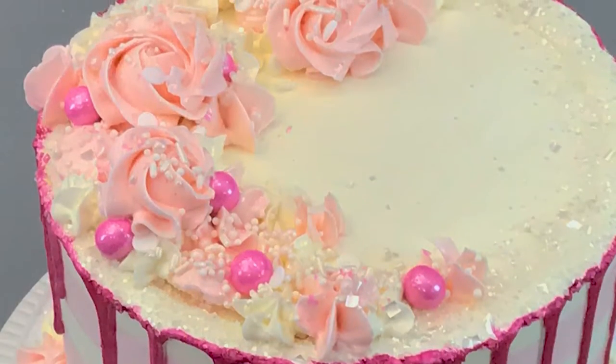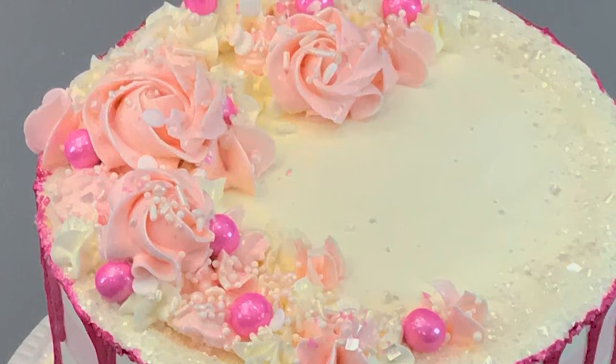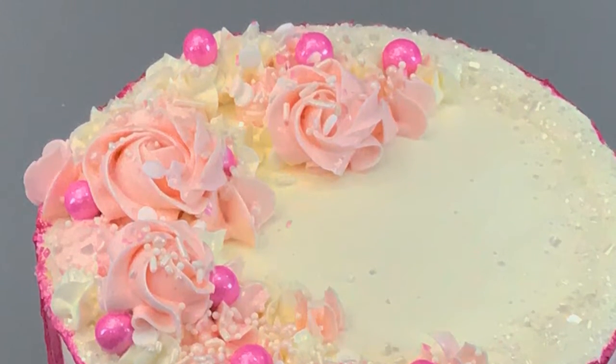Next up, I'm going to share some ways just to embellish on your piped decor. So maybe you have a beautiful design of piped rosettes and some stars and some little flourishes, whatever it might be. I want to show you just how I like to put a little added touch with some sprinkles to kind of make that process a little bit more fun.